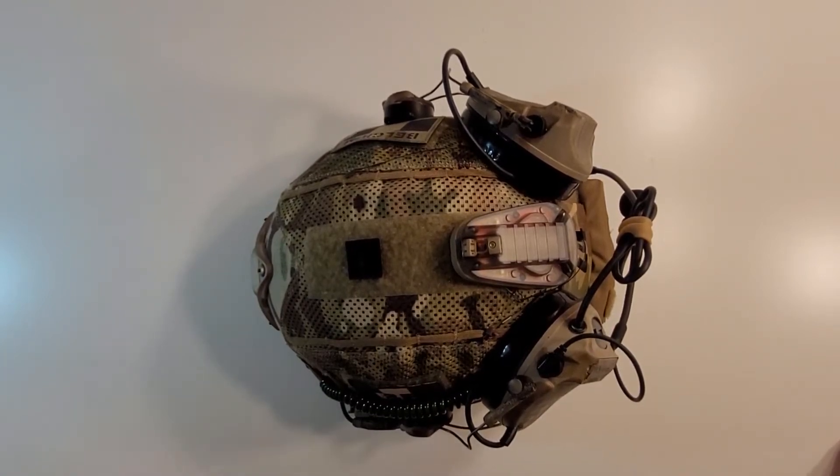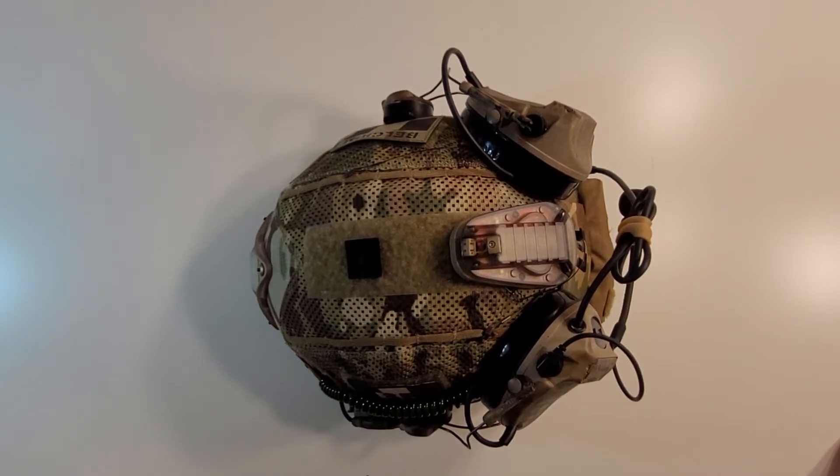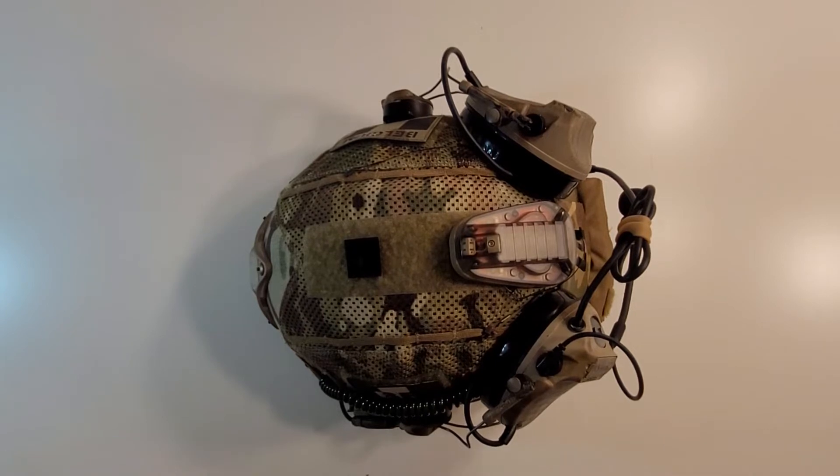Hey everybody, welcome to Another Muddy Reviews. Today is going to be a review slash overview slash kit shakedown of my Belgian SFG OpsCore helmet build.